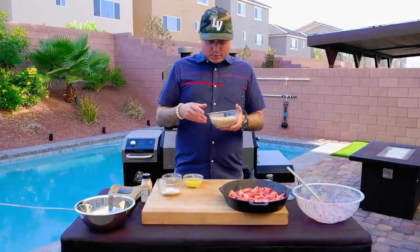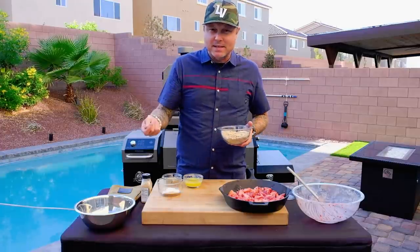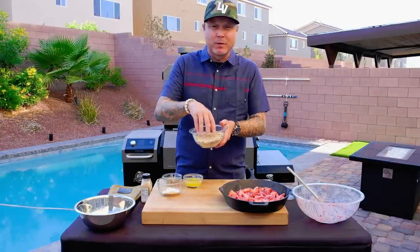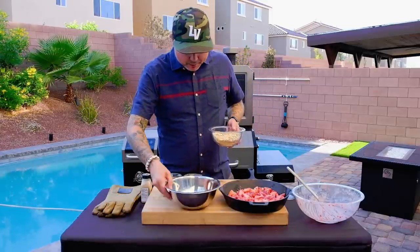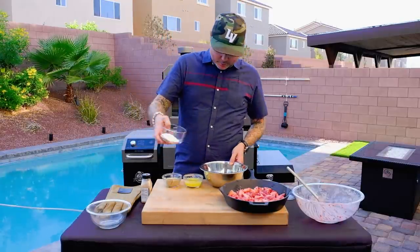Now let's make our granola topping. I've already toasted off some oats — I just took a dry skillet over about medium heat, put these in the pan, and toasted them until they were warm to the touch. This is two cups of old-fashioned oats and another quarter cup of flour.